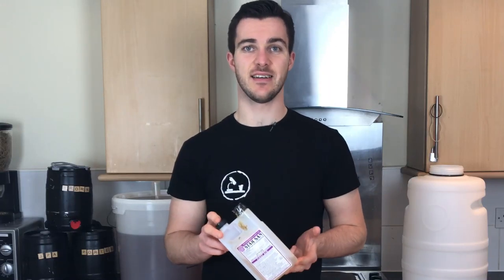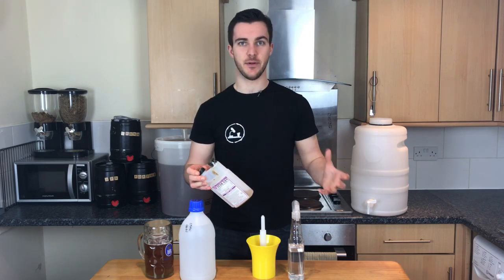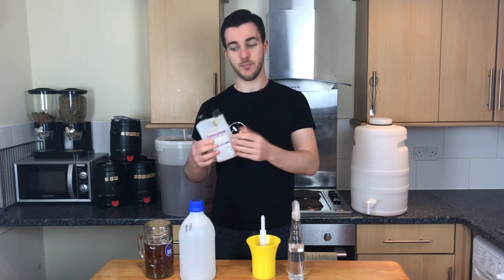No-rinse sanitiser and a bottle washer. Sanitiser might not be the sexiest thing to make your bottling day run smoother, but believe me, this stuff goes a long way. This is Star San, it's the particular brand that I use — there are others available.